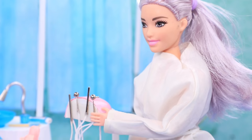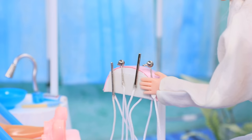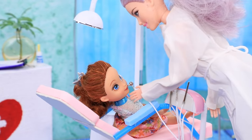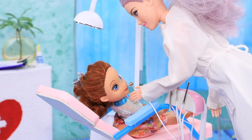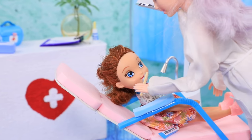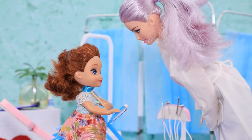Come in! This little patient needs a teeth cleaning. Our new device can help — just a moment, and no more cavities! We brush the teeth with whitening toothpaste, and they shine like little pearls!